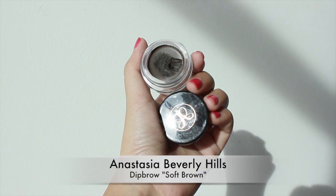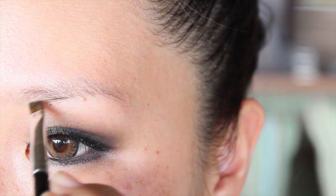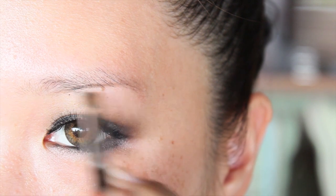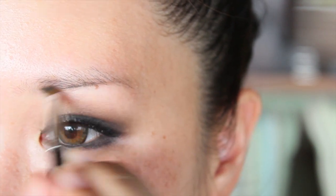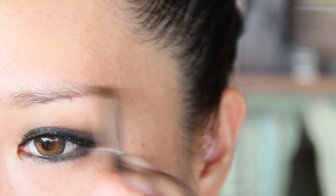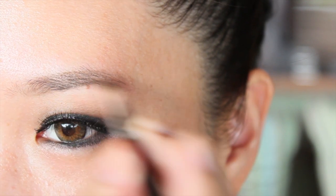For brows I'm using the famous Anastasia Deep Brow because I intend for this whole look to be waterproof. It's a look that's great to wear in summer or if you live in a tropical place like me. I think this product is a great choice for warmer environments because it can withstand humidity, water, and sweat.